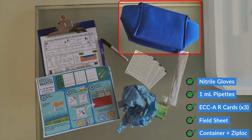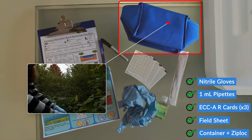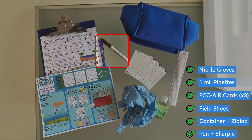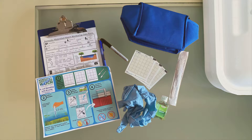Another item to include is a sealable container and a Ziploc bag to securely store the R-cards. The container serves as a sterile environment to store the cards before and after sampling and protects them from external contaminants and potential damage during transport. Also include something to write with, like a pen or Sharpie. Lastly, we advise that you bring a clipboard or a box, because the R-card procedure requires a flat, level surface for an even distribution of the sample between the top and bottom pieces of the card.